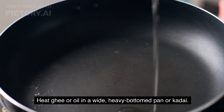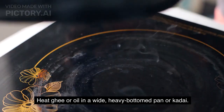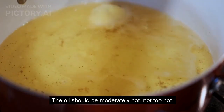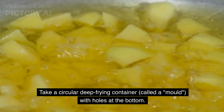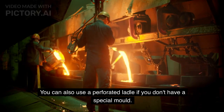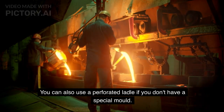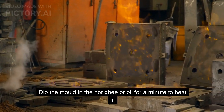Frying the ghevar: Heat ghee or oil in a wide, heavy-bottomed pan or kadai. The oil should be moderately hot, not too hot. Take a circular deep-frying container called a mold, with holes at the bottom. You can also use a perforated ladle if you don't have a special mold. Dip the mold in the hot ghee or oil for a minute to heat it.